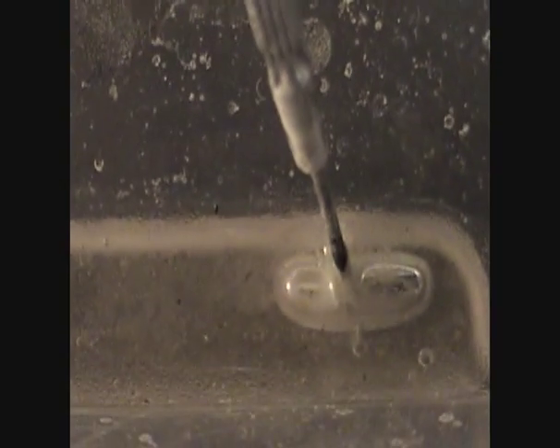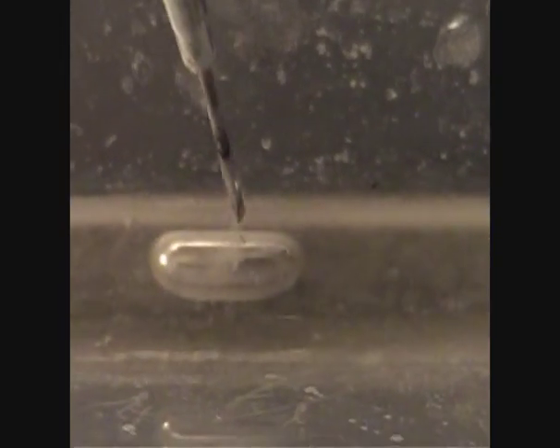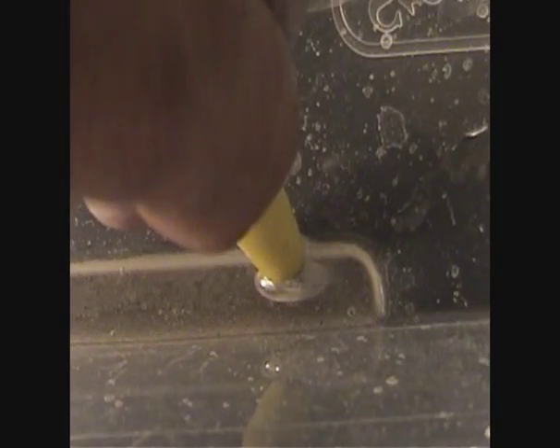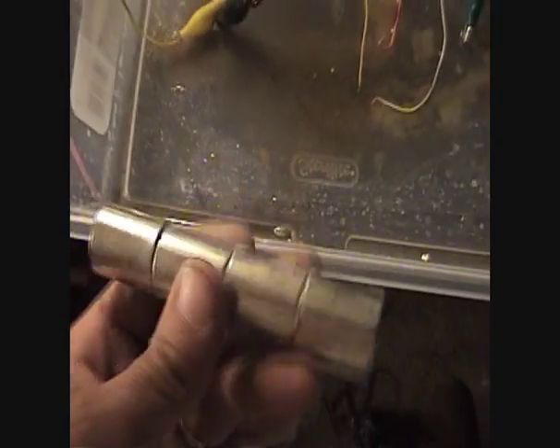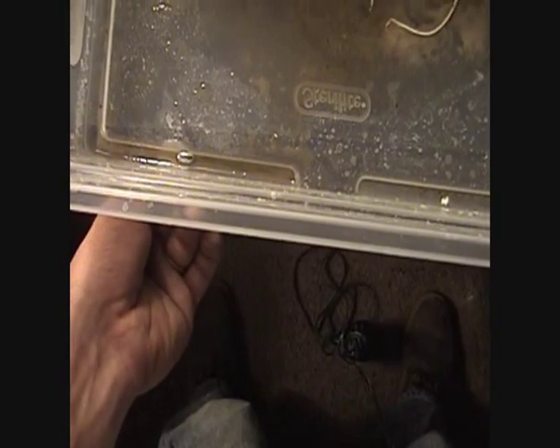There's a screwdriver in water. It's not magnetic, is it? Mercury's not supposed to be magnetic. And I'm not moving it — no tricks or nothing.